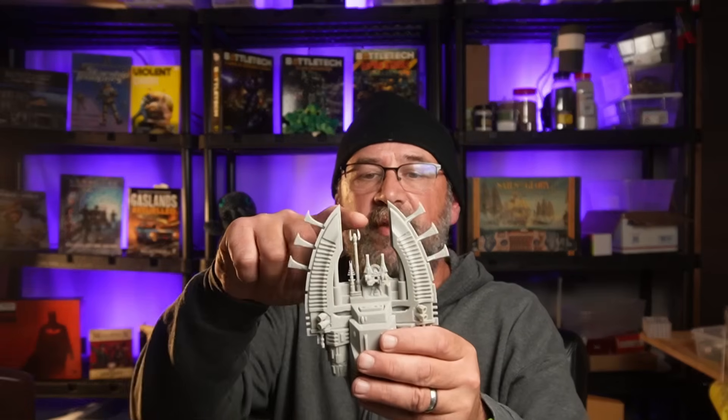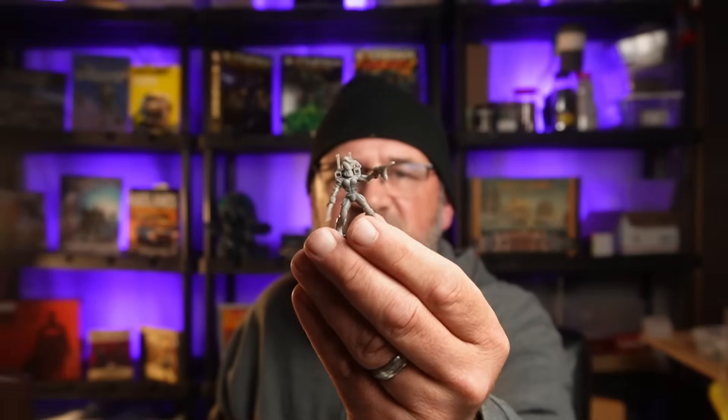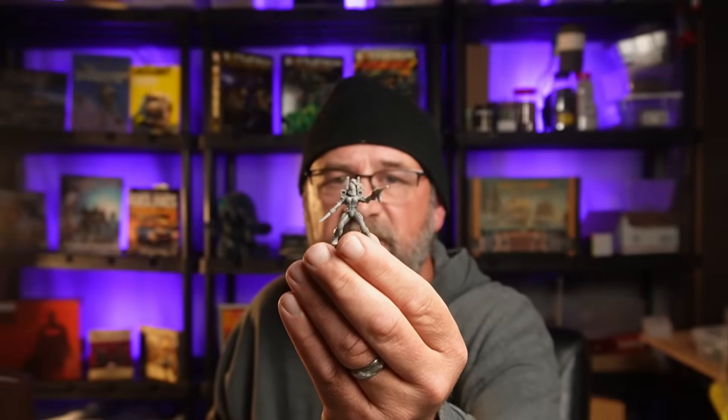So I'm really impressed. We've got some flexibility on these things — these are not brittle at all. That antenna is amazing. My gut instinct — and this is just initial — the details seem maybe slightly less crisp than with the Elegoo resin, but definitely plenty of detail. I don't know if you're going to be able to see this, but I think there's plenty of detail on this model.